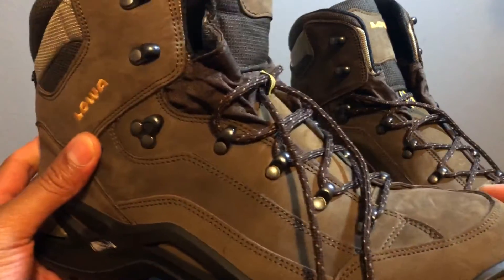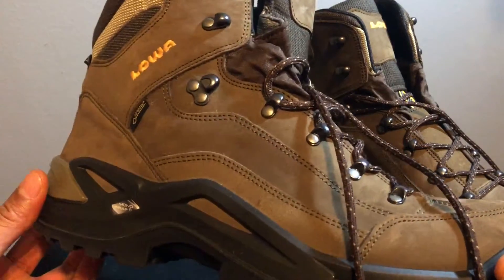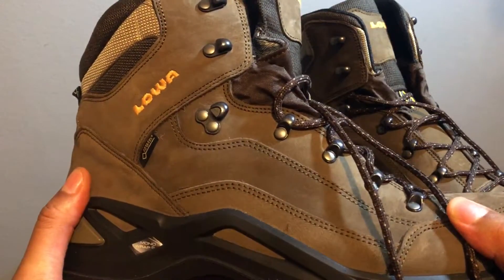Because they're Gore-Tex, they're waterproof — I can walk into water all the way up to about mid-ankle without worrying about my feet getting wet. I tried these on in the store and they are quite comfortable compared to the other shoes I tried on.